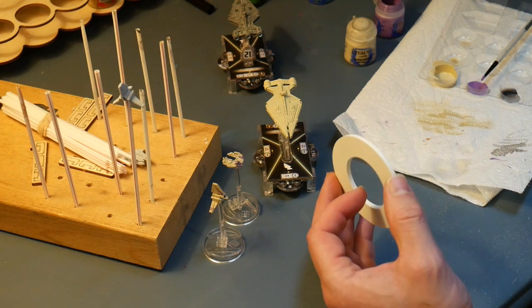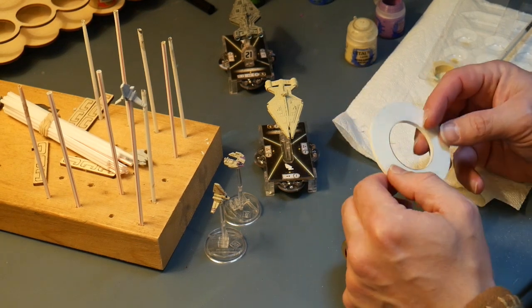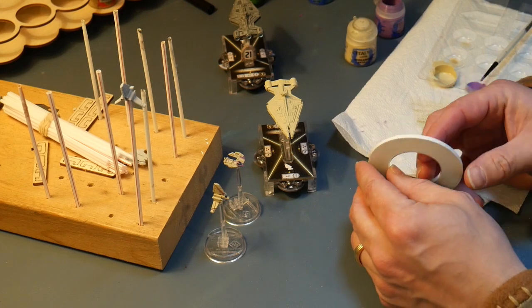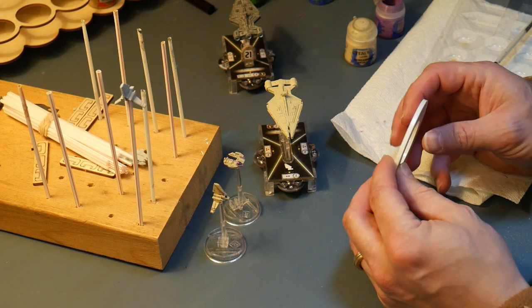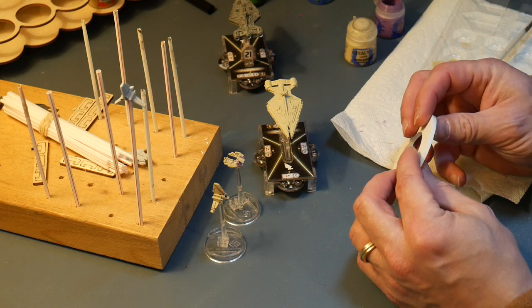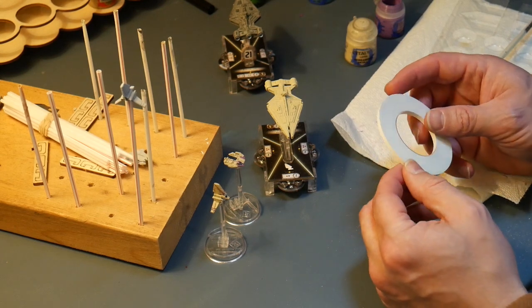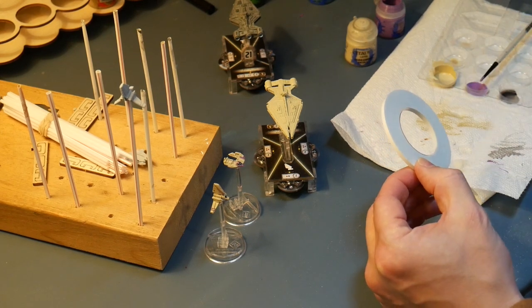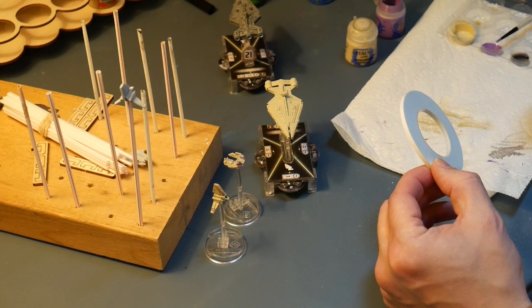Now we're dry, and I'm going to mask off pretty much just a straight line on the left side of the ship — right side for you. Using this hobby masking tape, this is 3mm wide. I almost wish I had gotten the 2mm wide; that was the narrowest one they had, but I thought it seemed a little too narrow. So we're going to go with this. I'm going to let the film roll here so you can see what I'm doing. I'm masking off a line on the top and the bottom.